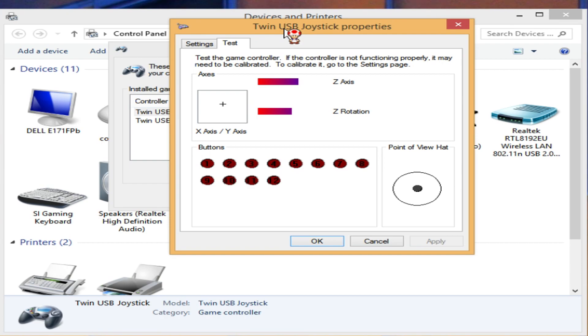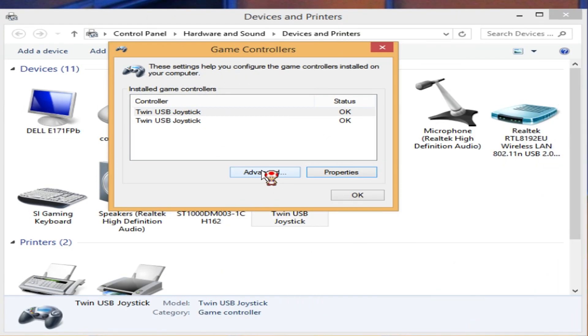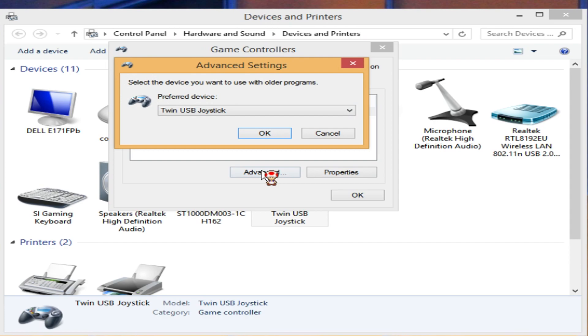If your controller is working in the test but still not being read by the emulator, exit that window and click Advanced. Then select the controller you're currently using as the main default controller. Try both options to see which port your controller is hooked up to. This process makes the selected controller the default controller for your PC to recognize. Once selected, hit OK.